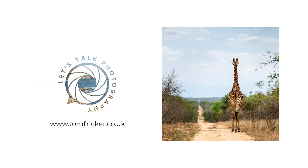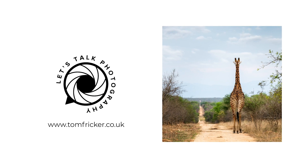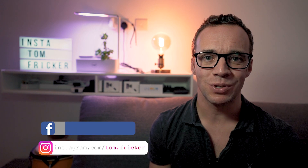Today we are looking at the cheapest but most useful camera accessory I have purchased. Hi everybody, my name's Tom Fricker, welcome back to my YouTube channel.